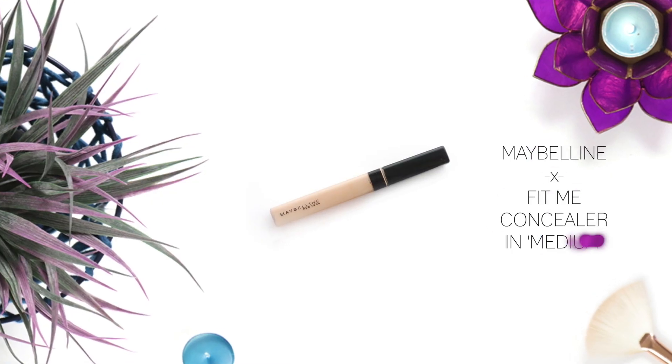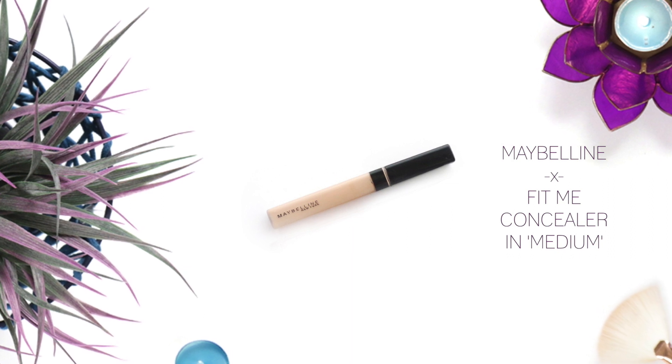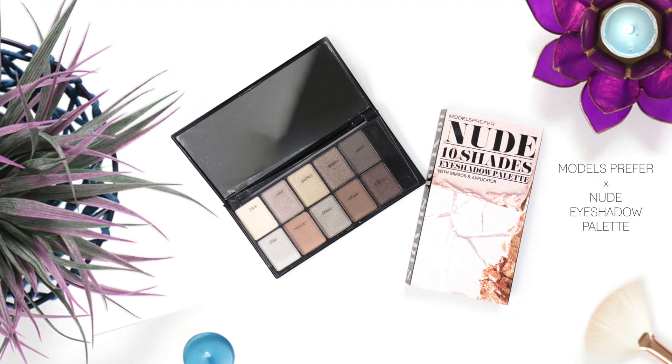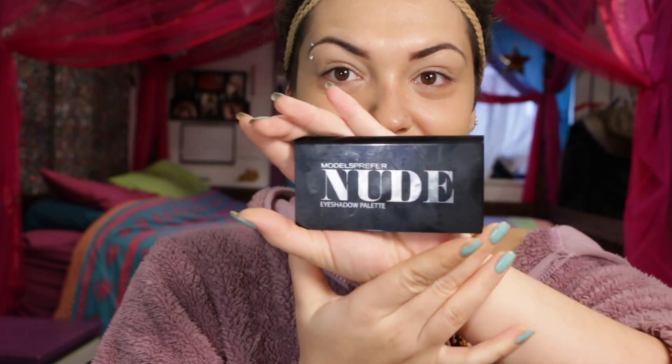I'm going to clean up my brows with this Maybelline Fit Me Concealer in medium and also use this to prime my eyes. The eyeshadow palette I'm going to use today is this Montbefer Nudes Shadow Palette.